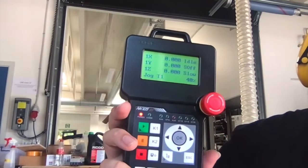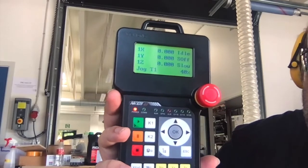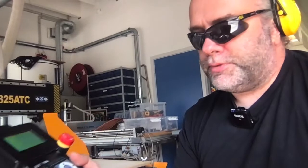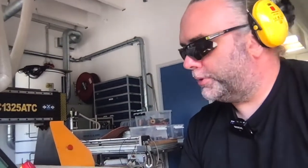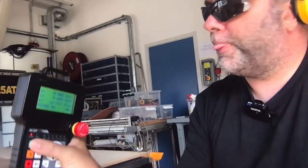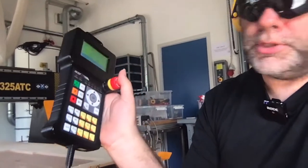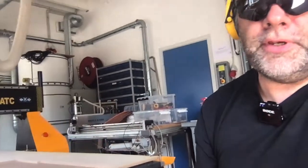If I press play it will start running that program immediately. We're ready to do our test because we're going to do this up in the air at only 40 percent speed, so it should be reasonably safe. I have my earmuffs and safety glasses on, and there's no one near the machine. So I press the play button. The nice thing about this controller is it has the emergency stop button on it, so you can just push it if anything bad happens.